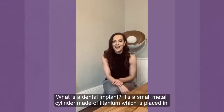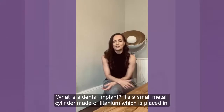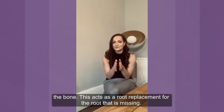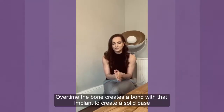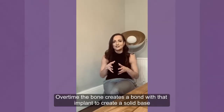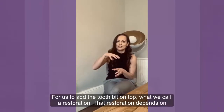So what is a dental implant? A dental implant is a small metal cylinder made of titanium which is placed within the bone. This acts like a root replacement for the tooth that is missing. Over time, the bone creates a bond with that implant, which creates a really nice solid base for us to then add the tooth on the top — what we call the restoration.